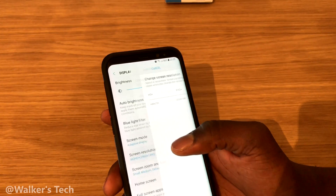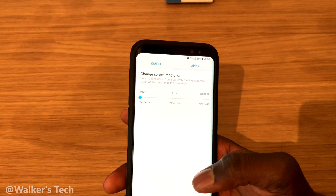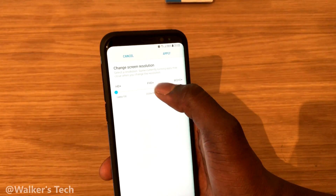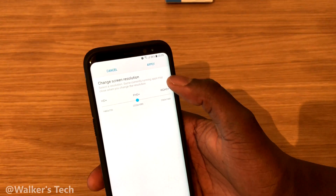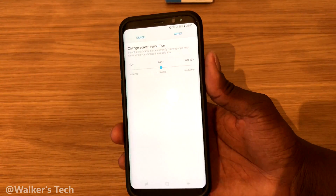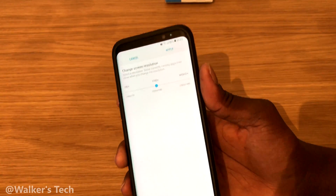If you really want to save battery life, you could go down to 720p, which is 1480 by 720. But for the average person, I would stick with 1080p — you're getting a great display, a great resolution, you're not going to notice the difference, and you're going to save a bit on battery life as well.